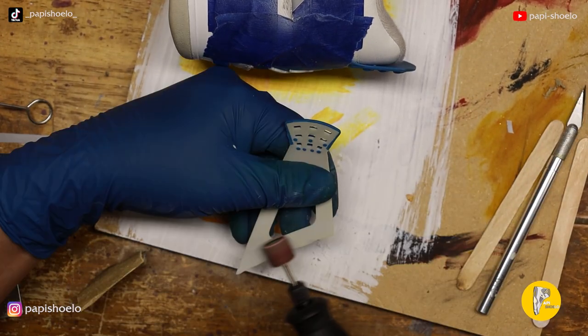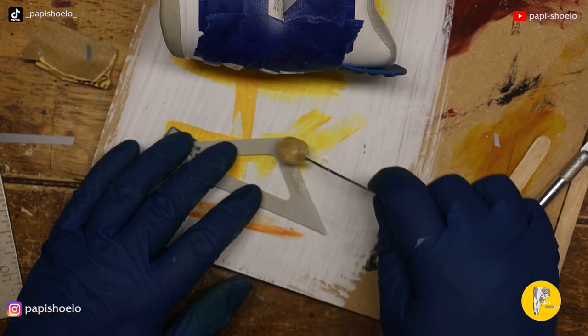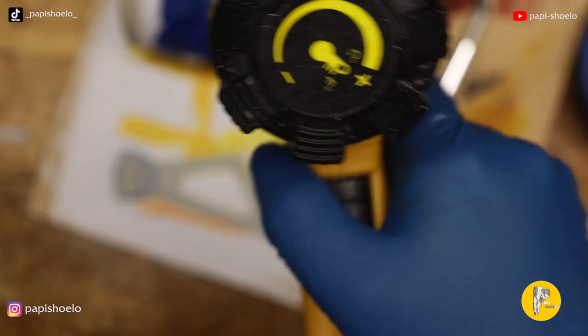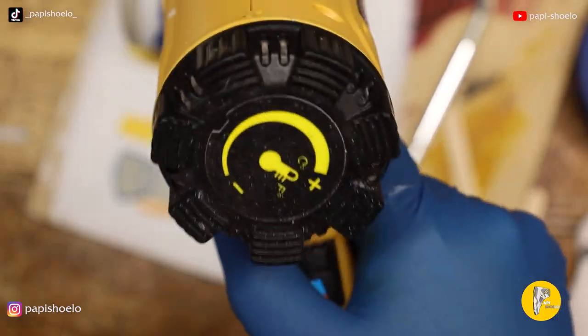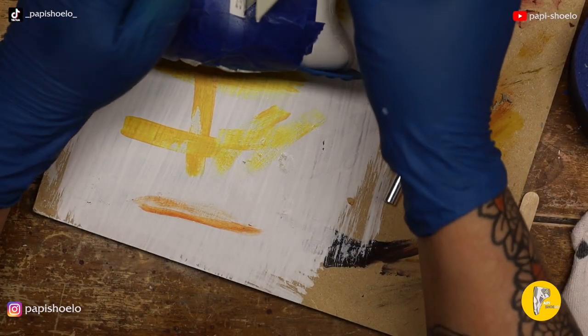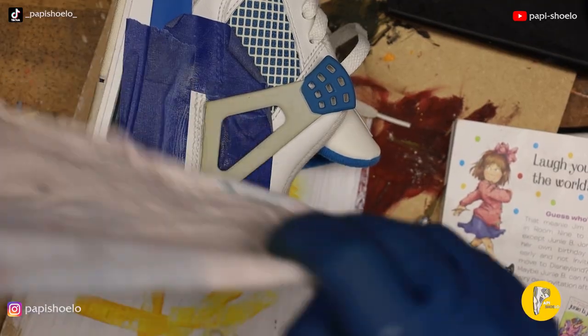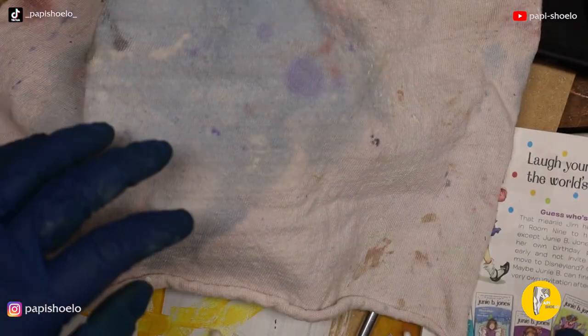Then I decided to rough up that side of the wing — I'd forgotten to do it before — so we can get a very good bond. I had to put the glue on again, no big deal. Heat up the glue, then make sure when I install it everything's set, and I covered it up, put a little bit of weight on it, and let it sit there overnight.